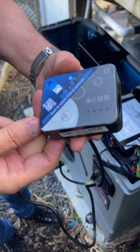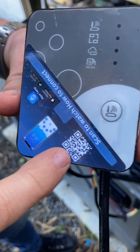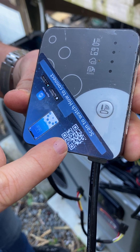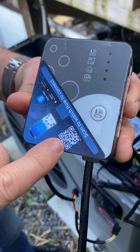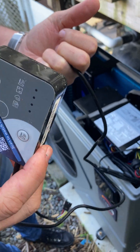We're going to take you through how to install a Wi-Fi module. There is a QR code that you can scan on the actual Wi-Fi module that will take you through the process of how to install it on your phone or Android, but we're going to show you how to physically install it on the heat pump.